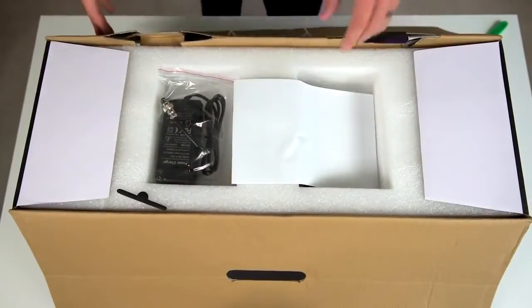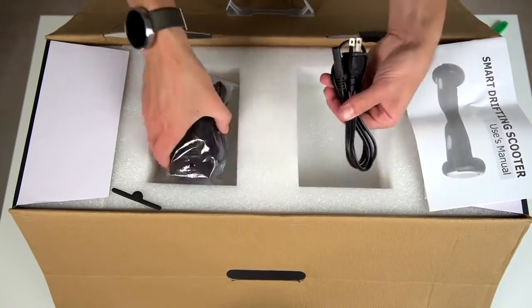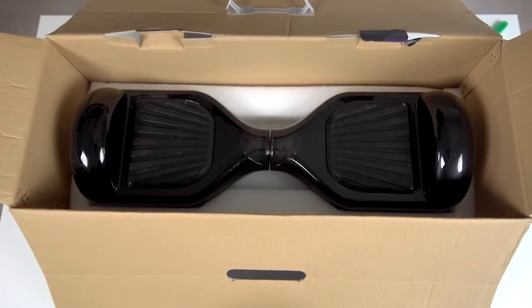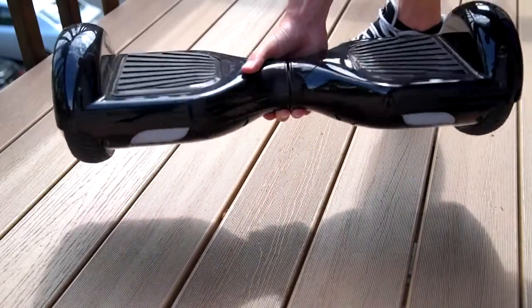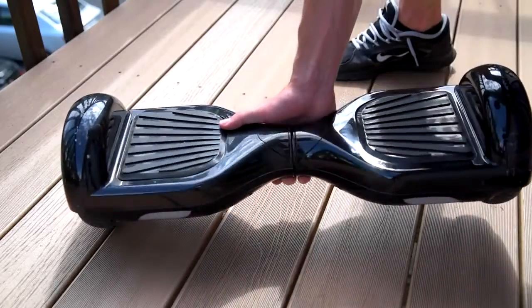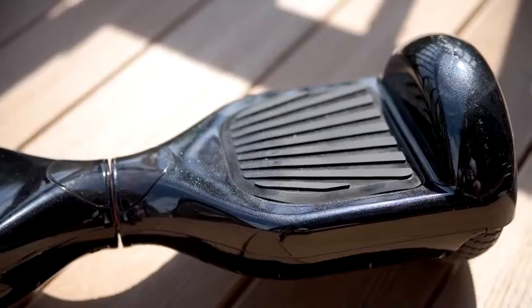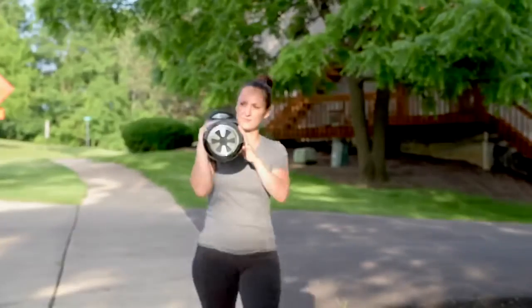In the box is a user manual which is poorly translated from Chinese to English, the charging cable, and then the main unit — that's it. Build quality is really nice, weighing in at 27 pounds which makes it feel hefty but a good solid build, so when you take a few tumbles it's not going to fall apart. Though it scratches up easily, it'd be easy enough for most people to carry around.